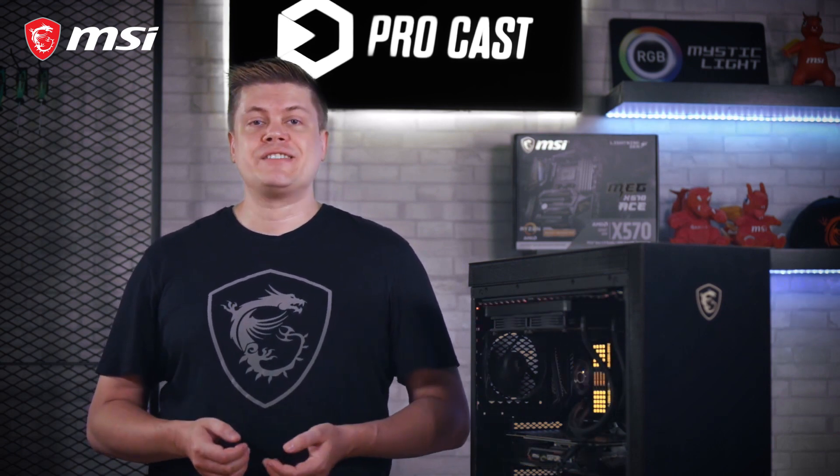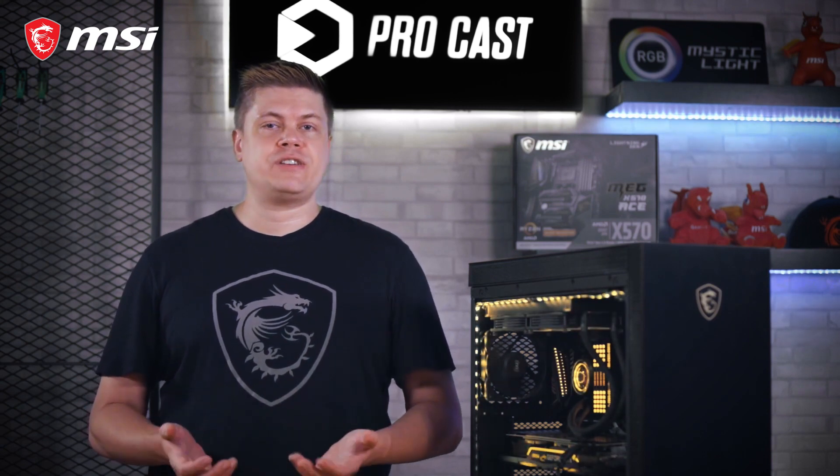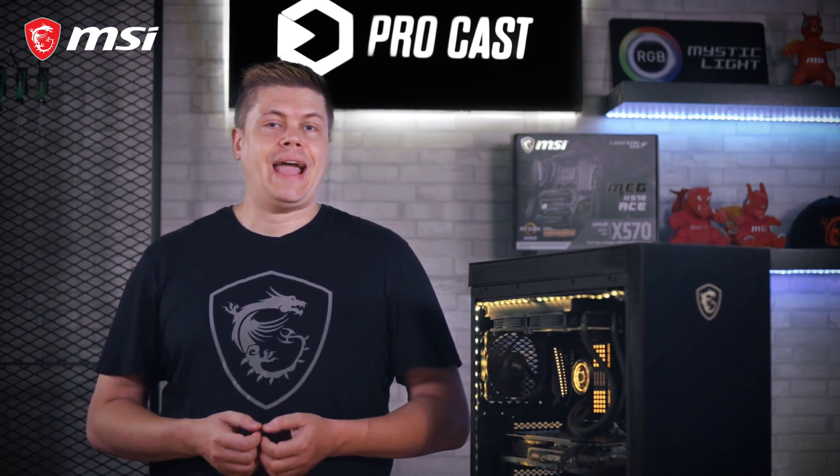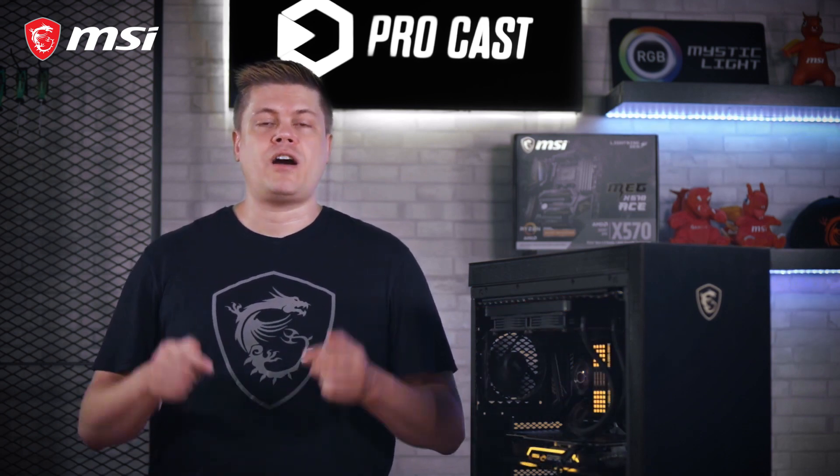To give you an idea, even a 0.5V increase is a lot. We're not going to attempt to beat records today, so you too should be able to do this safely. Please do tell us about your overclocking experience and your benchmark runs in the comments below.